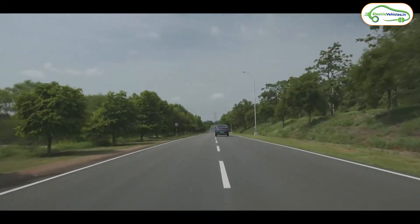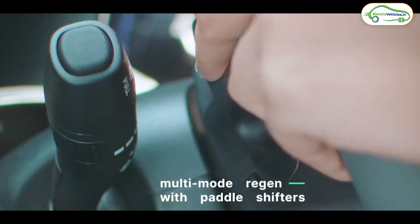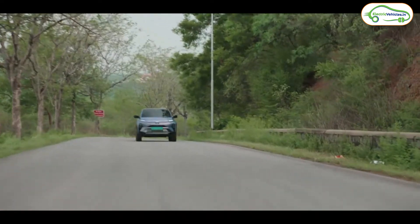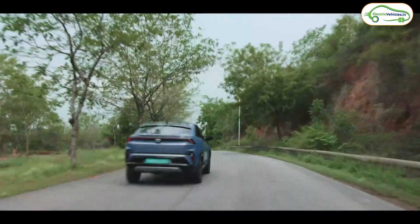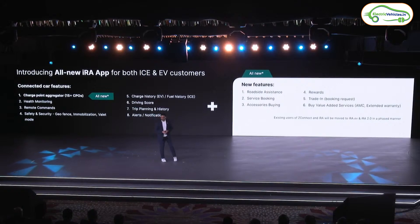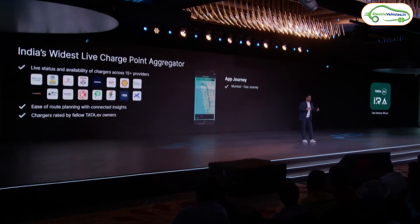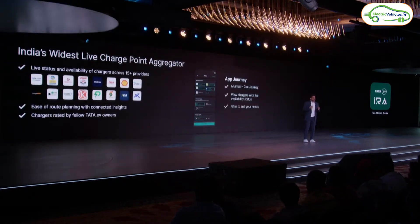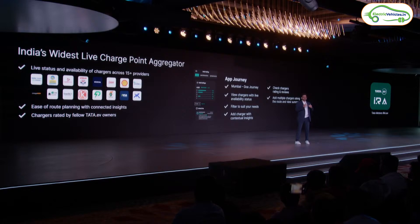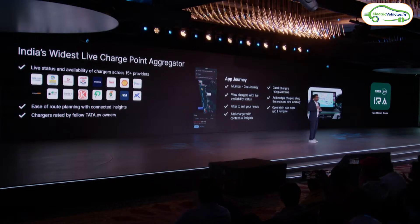Third is charging time. Tata hasn't provided clear details on charging with the stock charger, but if connected to a 70 kW or above charging station, it can charge from 0 to 80 percent in just 45 minutes. According to Tata, a 15-minute charge gives 150 km of range. To locate the nearest charging stations, Tata has introduced an app called Tata Motors iRA, available on Play Store and App Store, where you can plan trips and view all charging stations along your route.